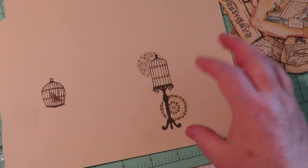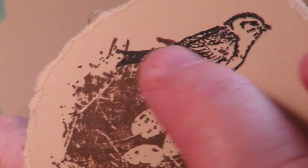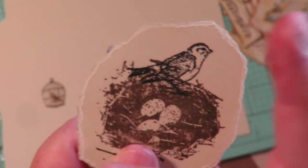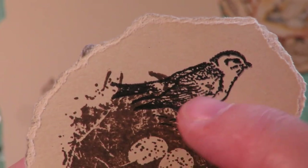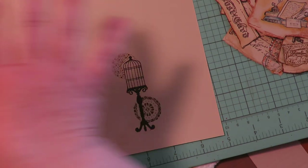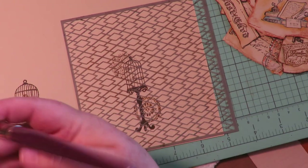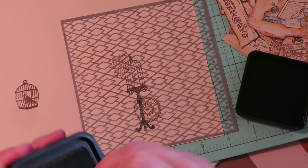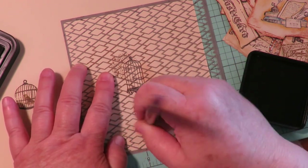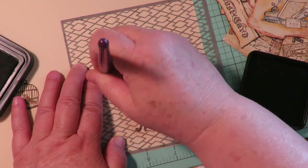For the bird and nest, technically I should have stamped the bird first, covered it up, then stamped the nest so it would appear behind the bird with no nest stamped inside the bird image. Hopefully that gives you some idea of layering with stamps. Now I can come in with my little stencil, soft brush, and distress ink and brush on a light pattern just around the image without covering the stamped areas.